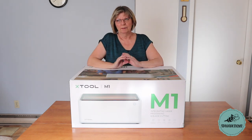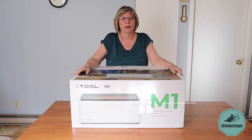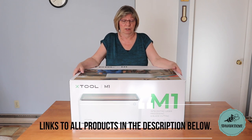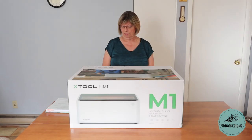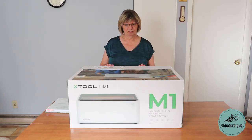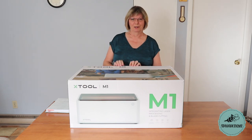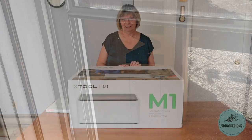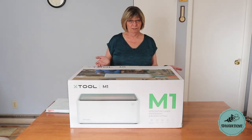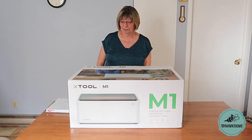Good morning. The company MakeBlock from Tokyo contacted me and asked if I'd be interested in receiving this machine, the Xtool M1, and reviewing it for you on video. So they sent me this beautiful package. It arrived — I've been waiting for it. I have a picture of when it arrived at the door. It was quite exciting. Of course I said yes, and here it is.